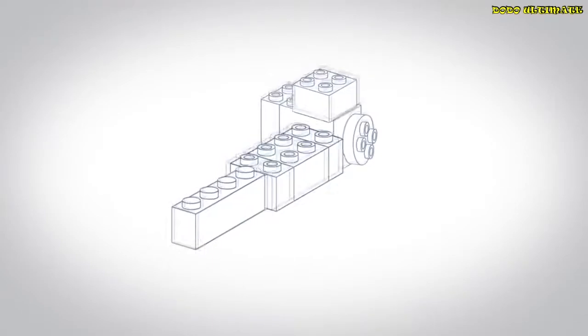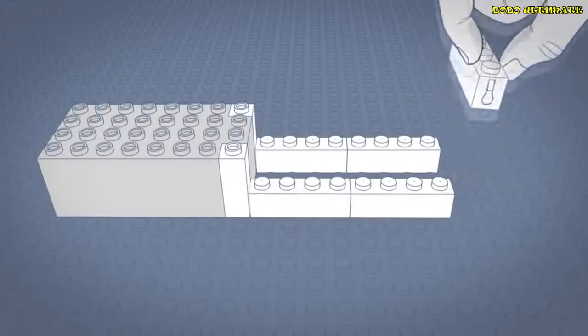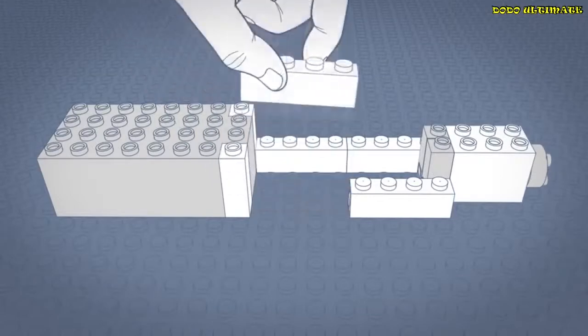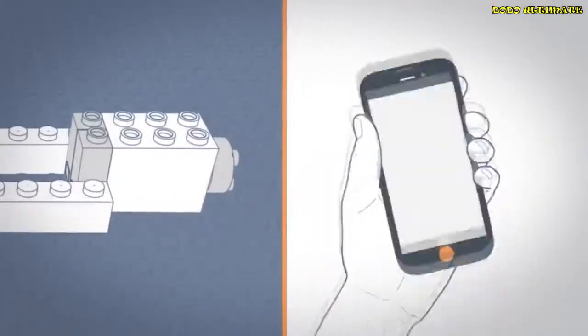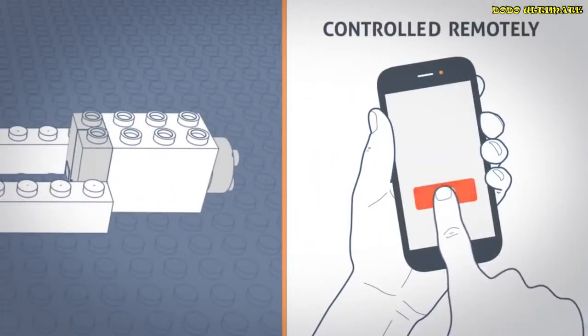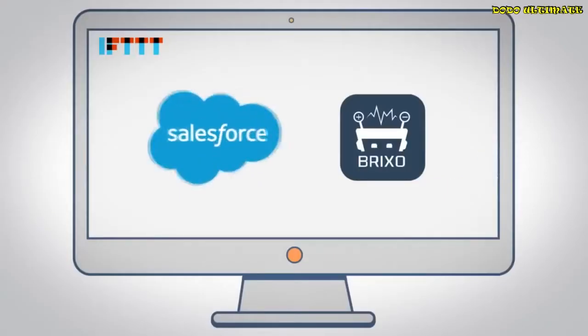Brickso has three types of blocks: connectors, action blocks, and trigger blocks. Use the connectors to make a circuit, then embed the action blocks to give your design light or movement. Now you can use trigger blocks to control your design with sound, proximity, and light. Brickso can also be controlled remotely, which means you can connect your design to your phone, and even to the internet, and automate stuff.